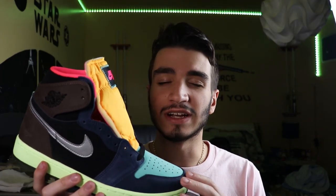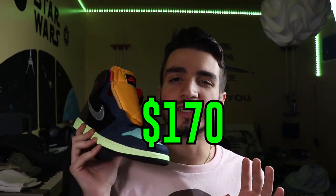This sneaker is inspired by the electronic and fast-moving paced city of Tokyo. That's why we got like nine different colors on this sneaker — it's supposed to be very eye-catching and absolutely crazy, and I have to say, I think they've done a really good job. These sneakers released in September of this year with a retail price of $170.